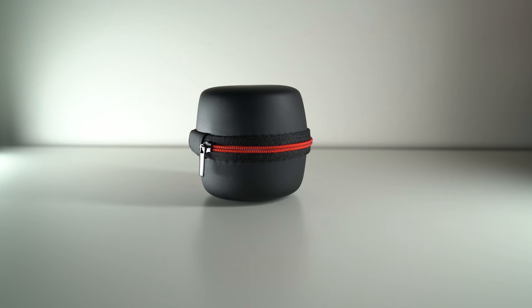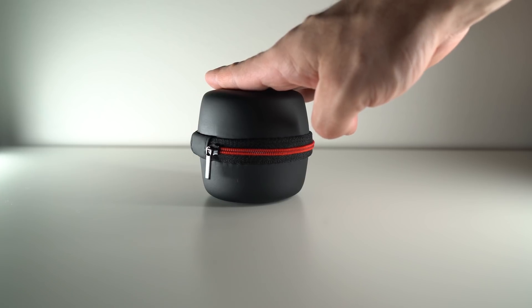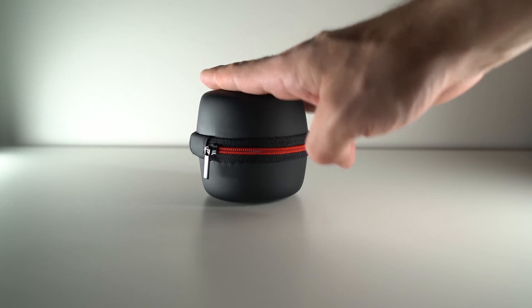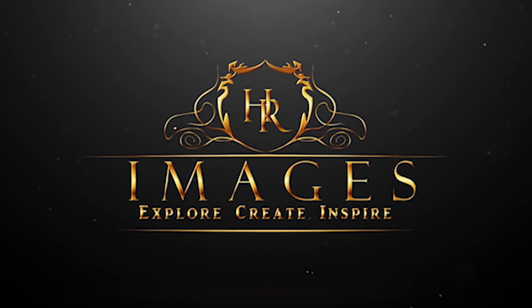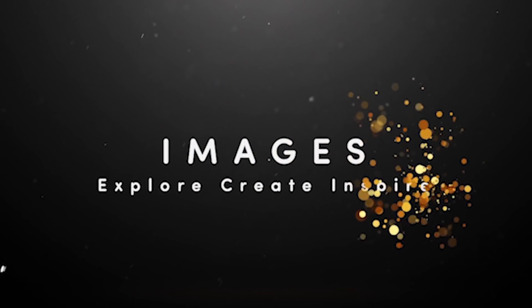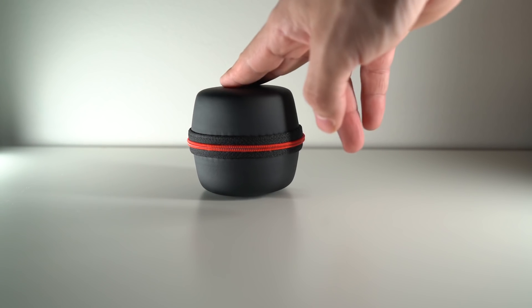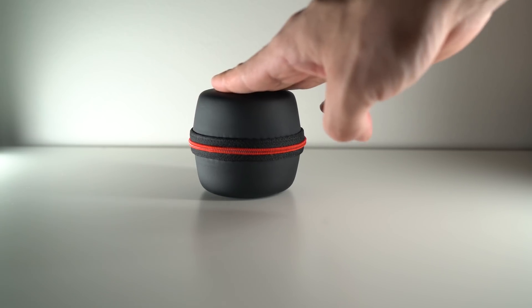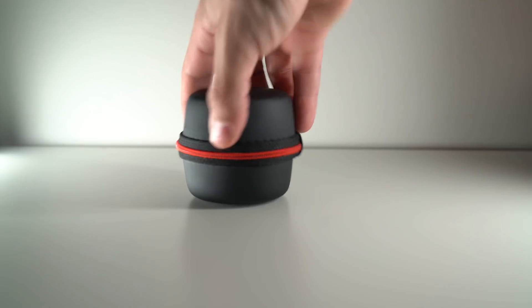Hey guys, it's Hannah Saber from HR Images. In today's video I'll be talking to you about the brand new Samyang 24mm f2.8 lens for the Sony E-mount system — the autofocus. Stay tuned. I received this lens just over four weeks ago from Samyang Global to test and do my review on.